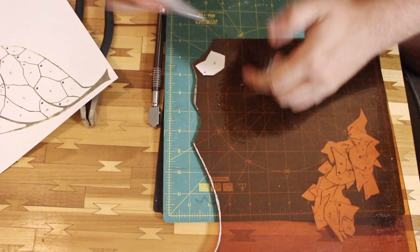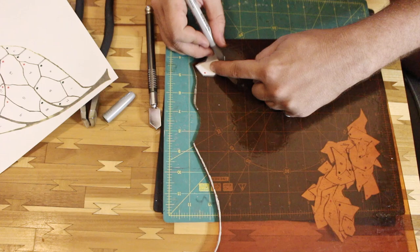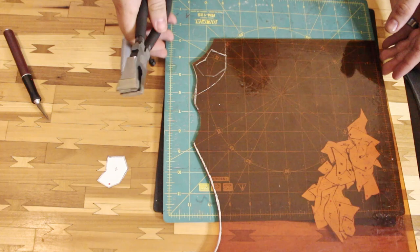I'm just using a silver Sharpie to transfer the individual shapes to the glass, then using a glass cutter to score and some glass pliers to break the glass. If you want to learn more about this process, we did a much more in-depth video here.